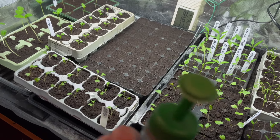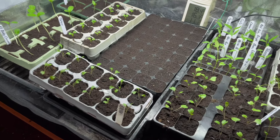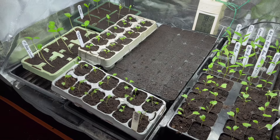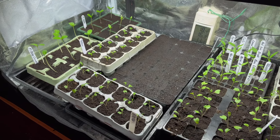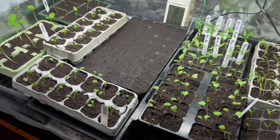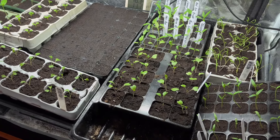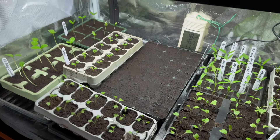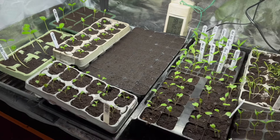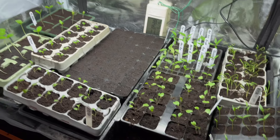For watering I have a bottle with holes in the top - you can buy little attachments that fit on a normal bottle. I give everything a really good water from the top. I don't pre-wet the soil unless I have big seeds, and I don't bottom-water the cells because at this time of year you can get problems with damping off and rotting. A good watering from the top should last about three days, then I'll need to water again.